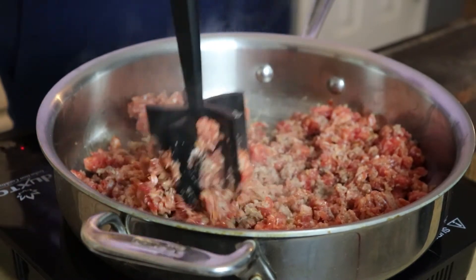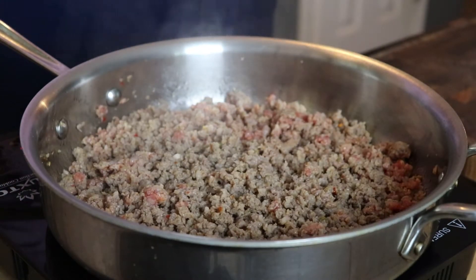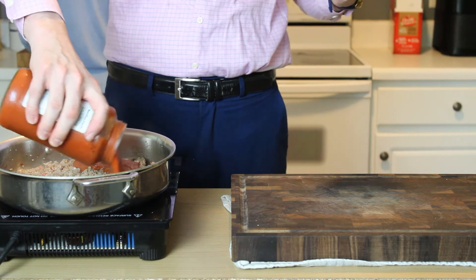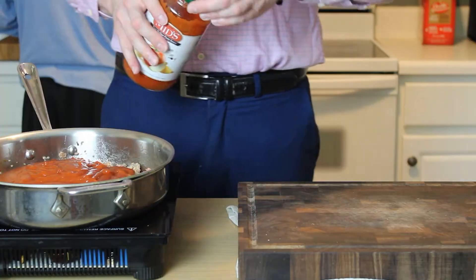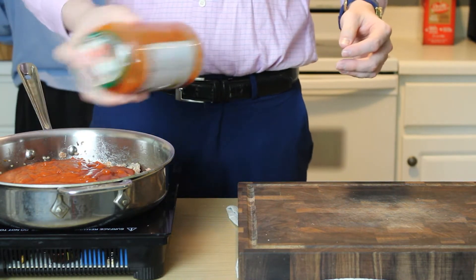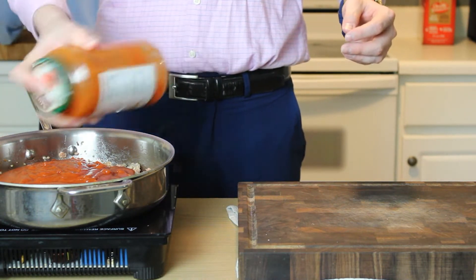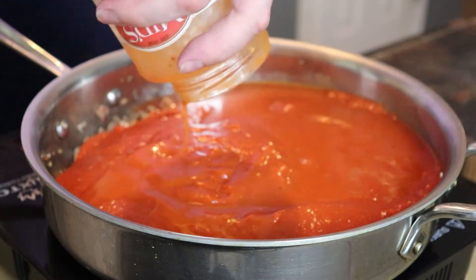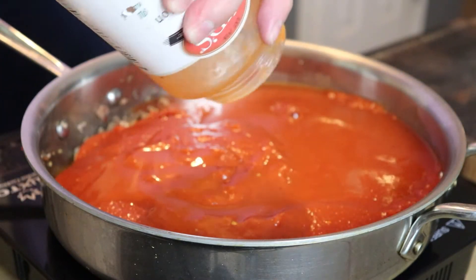Once you're at that point, go ahead and add in your marinara sauce — 4 cups of a really good quality store-bought marinara. We're going to add a little bit of water to that, maybe about a quarter cup, shake it up to make sure we get all the marinara out, and give us a little insurance policy with that extra water for cooking our noodles in the sauce, which is exactly what we're going to do.